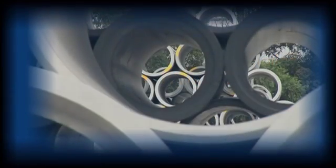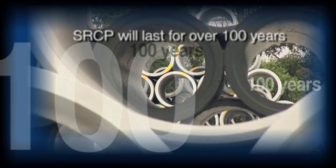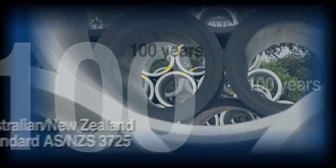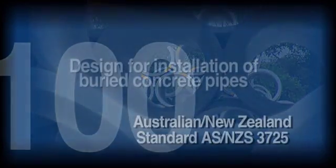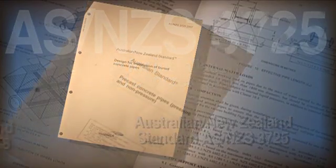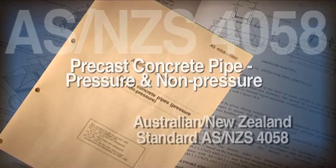Steel reinforced concrete pipe is expected to last for over a hundred years. To exceed this expectation, it must be designed and installed in accordance with AS/NZS 3725, designed for installation of buried concrete pipes, and AS/NZS 4058, precast concrete pipe pressure and non-pressure.